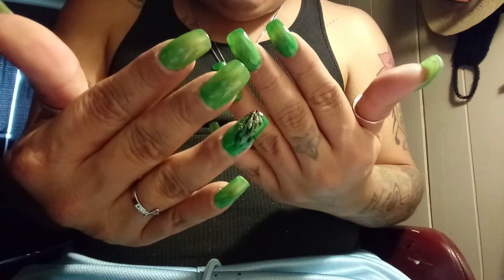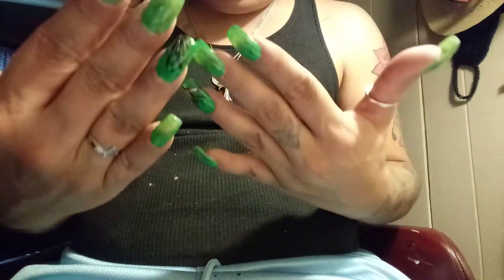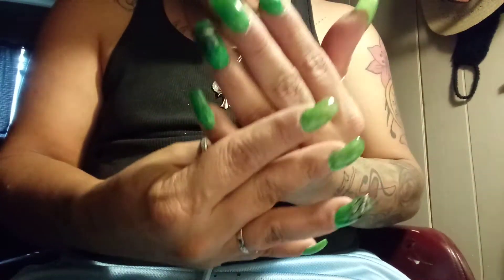I just got to clean up my edges on this set. I got cuticle oil. But I went right with that green — I love that green. I just saw it and I was like, I need to do that. So that's what I did.